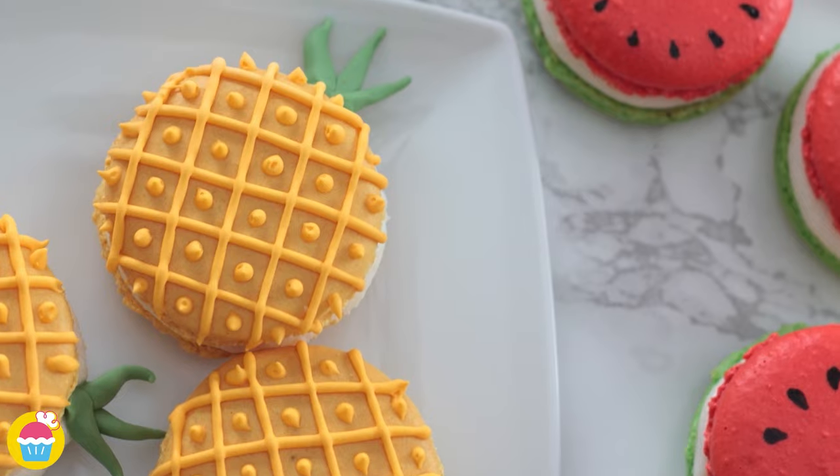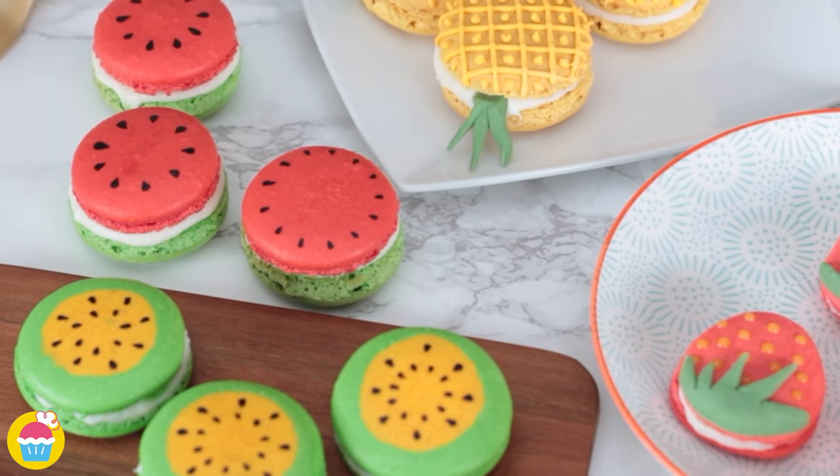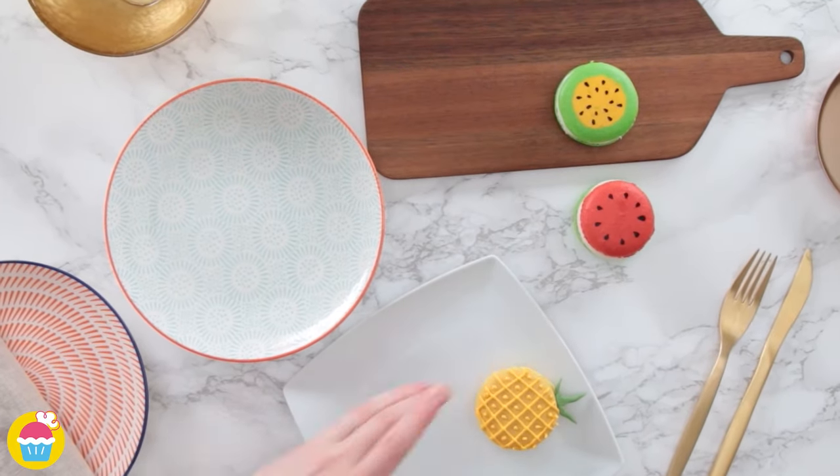There you have it — pineapple, watermelon, kiwi and strawberries. Join us next time for more recipes with NyamNyam.